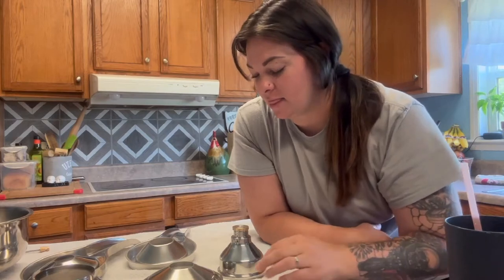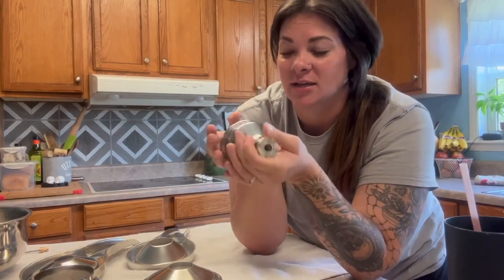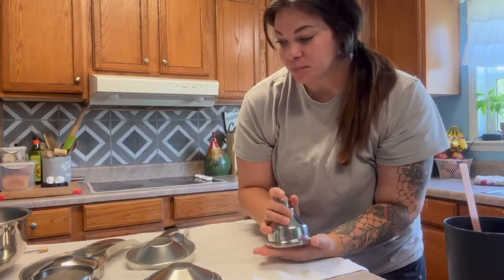It does look pretty overwhelming when you first get it, and that is simply because of this piece right here. There are about 14 pieces inside this. We're going to disassemble this and I can show you how to do it simply. I'm going to show you how I assemble this, and then I'll show you how to disassemble it for washing.